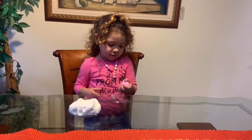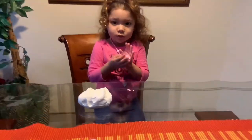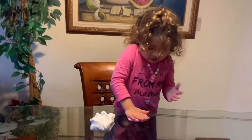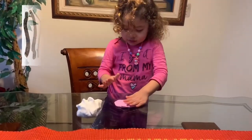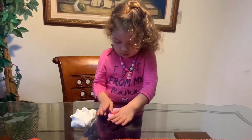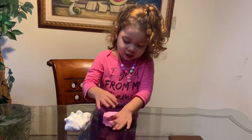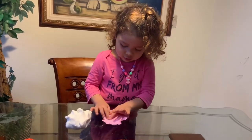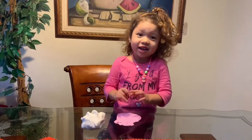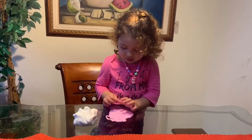There she is — she really enjoyed her cloud dough and really loved the pink one. Some other ideas for play are to add twigs or pebbles so children can use their imaginative play, making bridges or sandcastles for example.